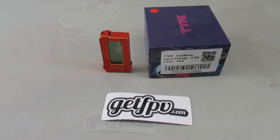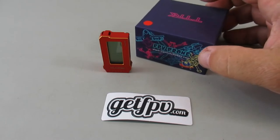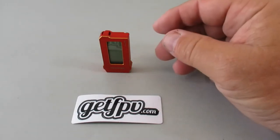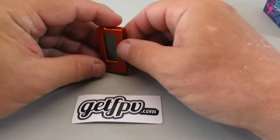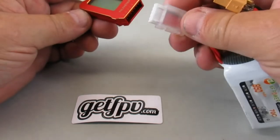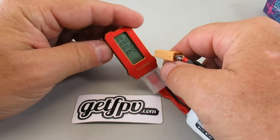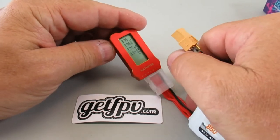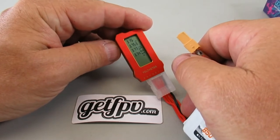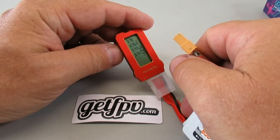Next I got a meter battery checker from Transect Hobby, bought off the GetFPV site for about seventeen dollars. It has an all-metal case and an LCD screen, supports 2S to 6S — you just plug in your battery and it tells you the status of each individual cell. That's really helpful instead of having to plug into your charger.